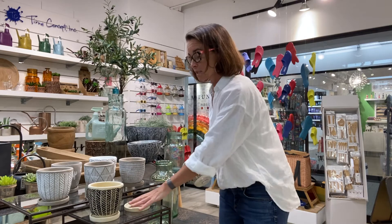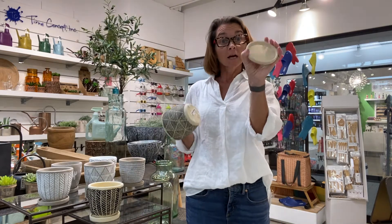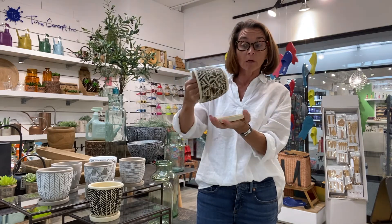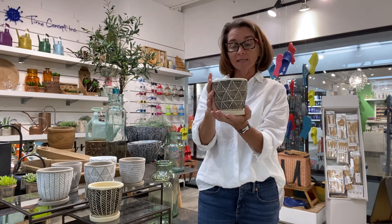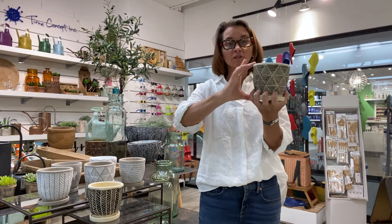They are very economically priced. Each elemental pot comes with a little tray so it will catch water. They're all drilled with a hole in the bottom, as you can see, so they're going to sit nicely. They're about four and a half inches tall.